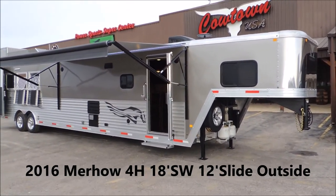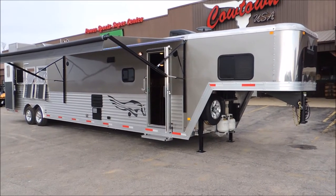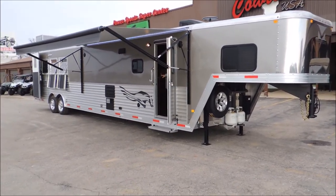Hi guys, Rick Day with Cowtown USA showing our newest trailer here that comes from Murhau. All aluminum, 8 wide, 7'6 tall. I mean guys, look — this trailer is absolutely gorgeous.